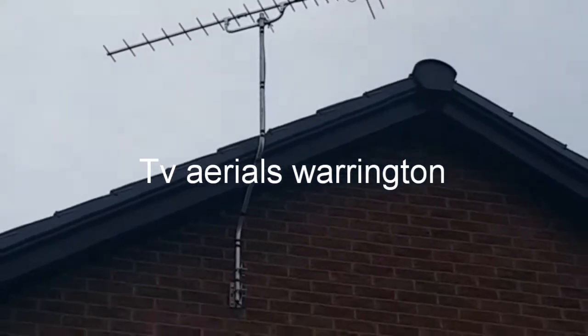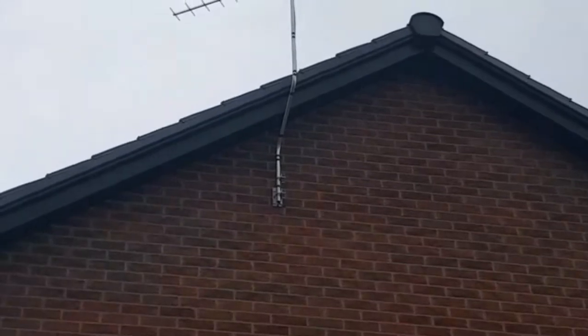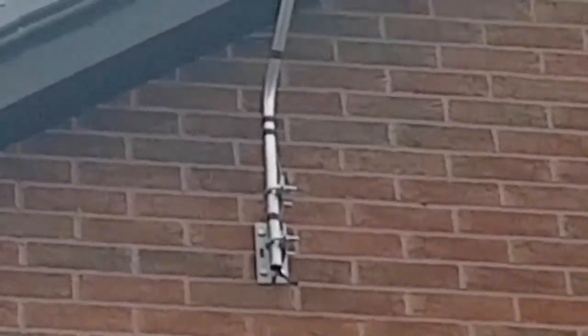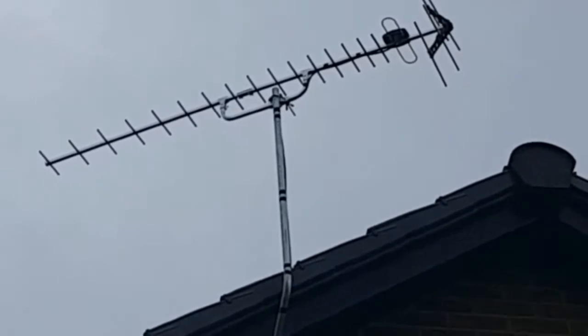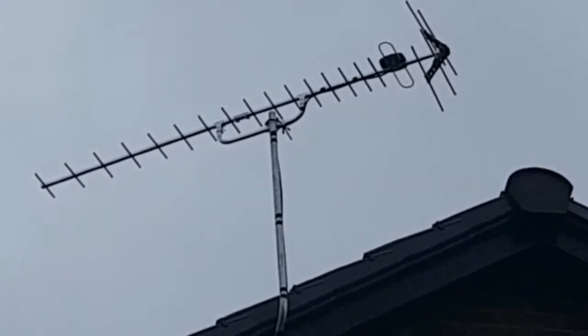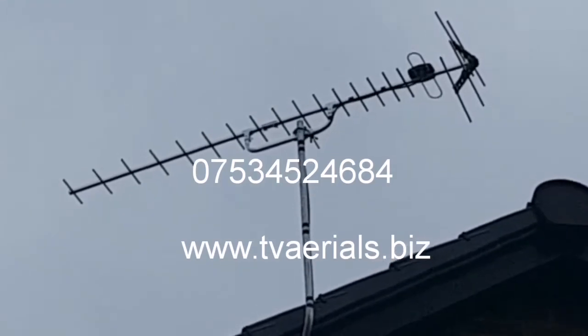We are over at Warrington on a new build doing a television aerial. There's the aerial bolted into the wall at the bottom of the mast, and we follow it up to the aerial. Then we take a cable into the attic and do a four-way splitter in the attic. This is TVAerials.biz over at Warrington on a very windy cold day.